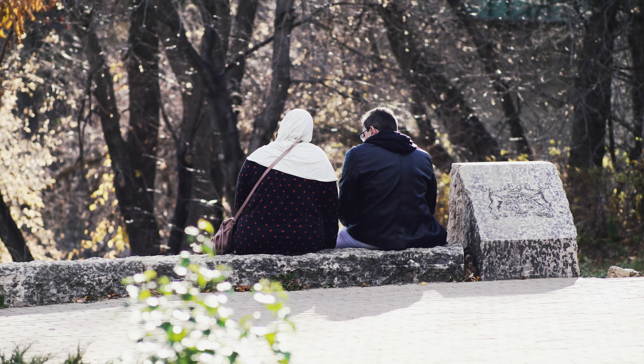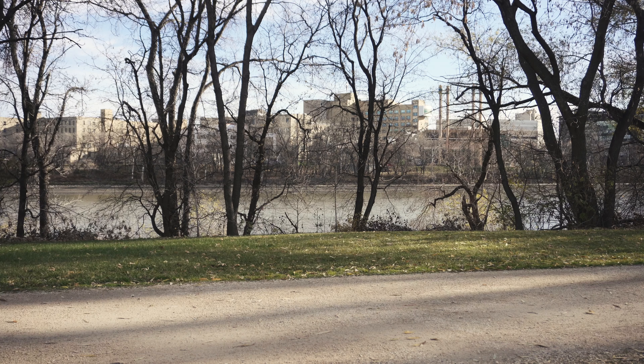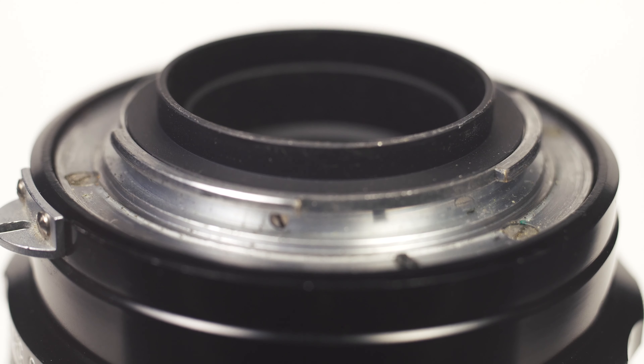Like a lot of vintage telephotos, they're generally quite affordable. I got this one for $75 Canadian and it's pretty much immaculate. The optical design is four elements in four groups — that's actually what the 'Q' in the name signifies. It has a seven-blade aperture that goes from f/4 down to f/32.